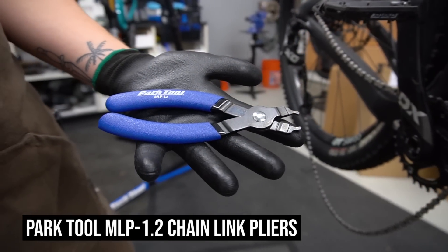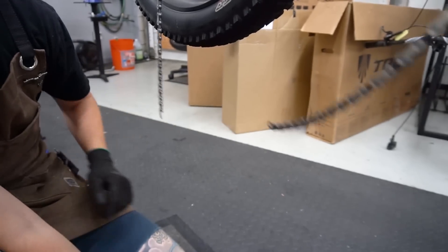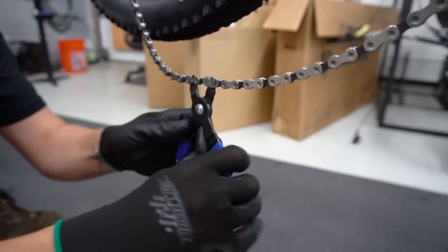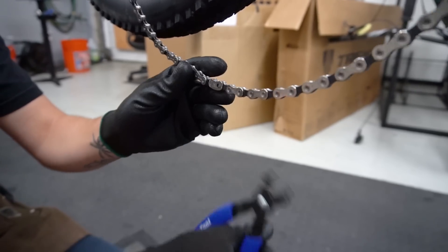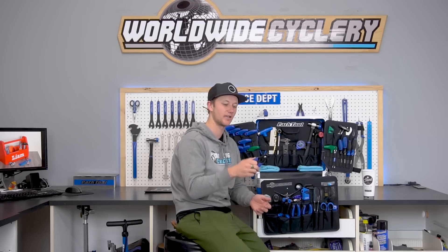Another set of pliers I think is really useful to bring are the Park Tool chain pliers. These are really good for popping your master link both open and closed. They're also really useful for a bunch of other things on the bike — whether it's getting your fork air cap off, or the Fox rebound knob gets stuck; this with a little rag helps get it out. Even adjusting your SRAM contact adjust if it gets stuck. The small curved ends of these pliers are really useful for that. So the chain pliers have lots of uses and I always bring these.